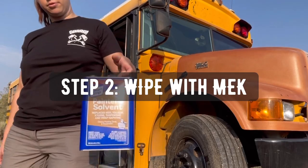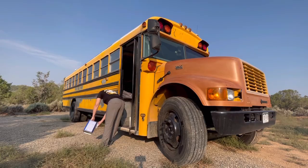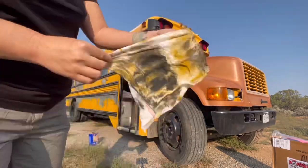Next up is using our painter solvent, also known as MEK Substitute. This is the recommended solvent from Monster Liner. You want to use this on every single spot that you scuffed on your vehicle. If you miss something, the liner is not going to adhere to it properly. So make sure that you go through and really get it cleaned up.